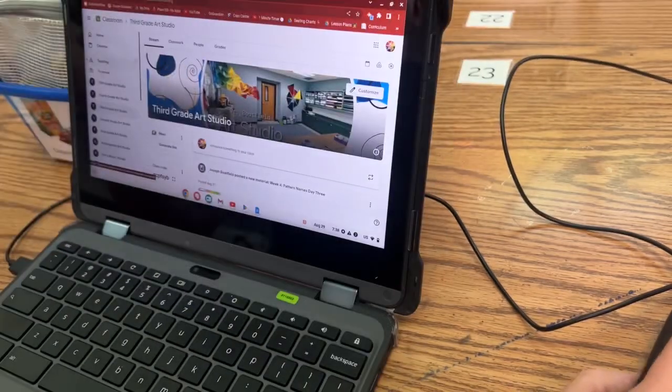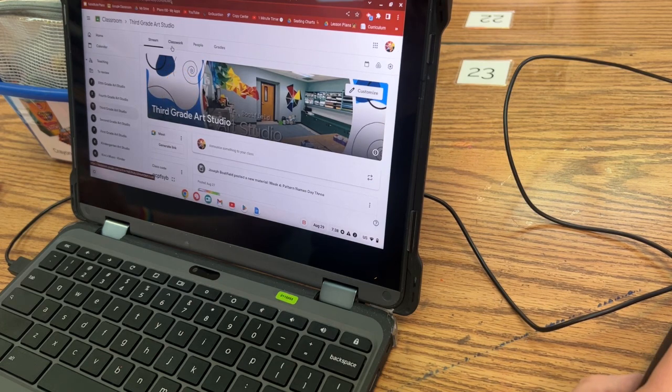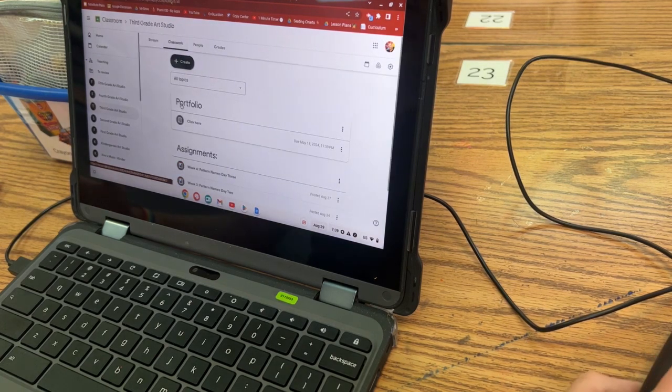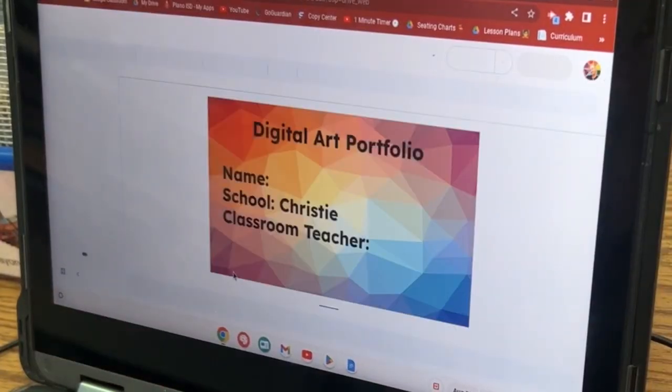If you don't finish today, it's all good, but let's make sure that we have a before photo. So I just want you to double check, especially if you weren't here. I want you to go to classwork, portfolio, open it up, and give us a thumbs up.